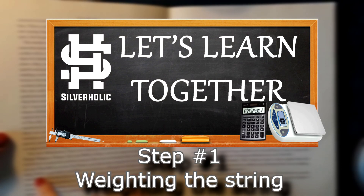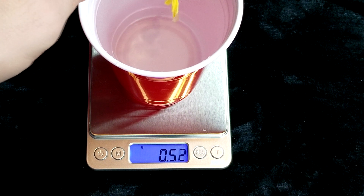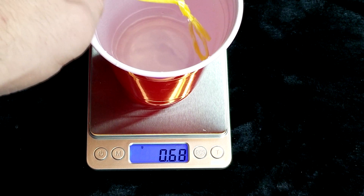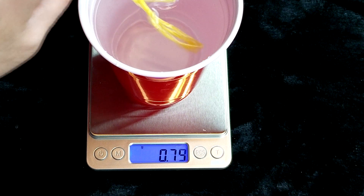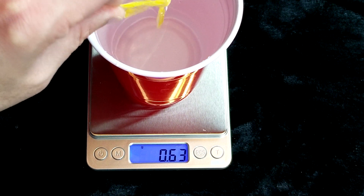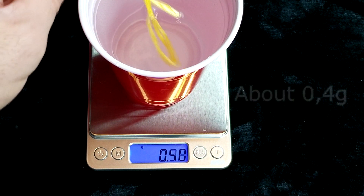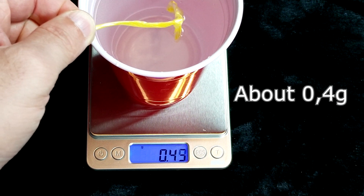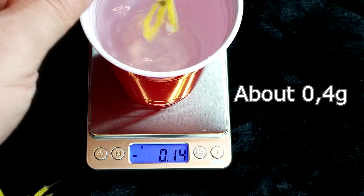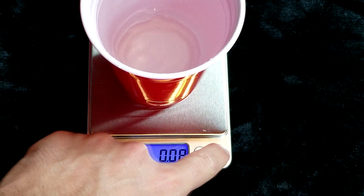Step number one: weighing the string. The first thing you'll need to know is how much the string will influence the reading when weighing the coin in the water. Make sure the scale is set to grams and also make sure that the scale is zeroed once the cup of water is on it. Just drop the string in the water as if the coin was on it, just deep enough to submerge the coin entirely. Write down this value on a sheet of paper. We will be using this for every coin we test.